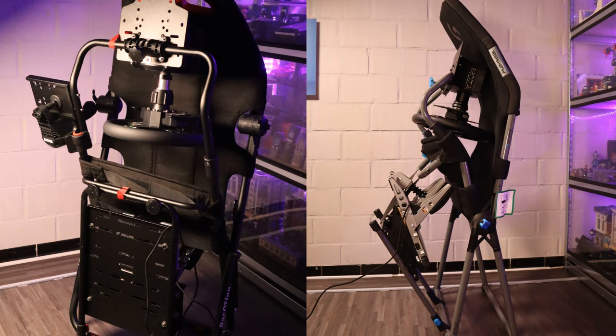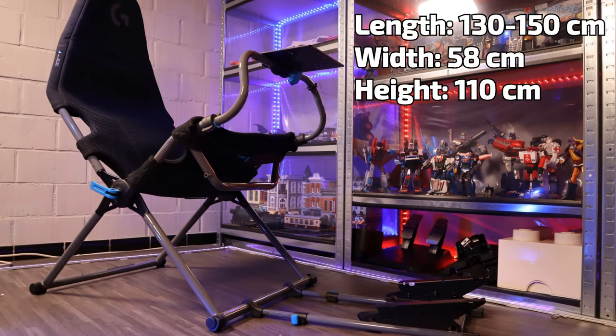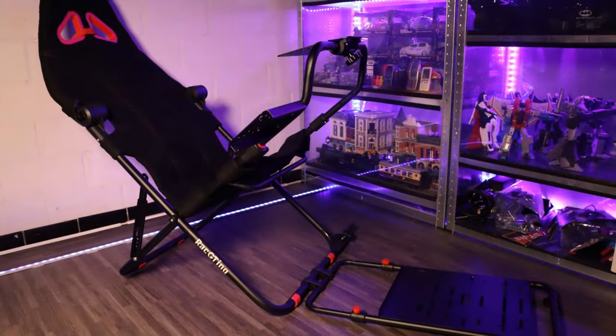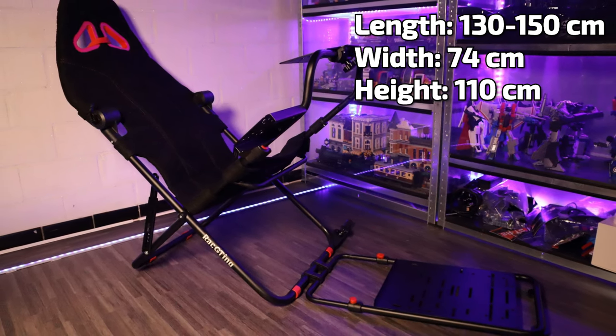In folded form, the depth of the 301 is a whopping 10cm less than the Challenge X with its already impressive 44cm — it is absolutely spectacular how Rakting made the 301 so space efficient. The width is 60cm for the Challenge X without the shifter holder and 74cm wide for the 301 with the shifter holder attached. In height both measure around 130cm. The price for the PlaySeed Challenge X is between 270 and 300€ via their website or various retailers. The 301 is available from the Rakting website and also via Amazon for about 200€.